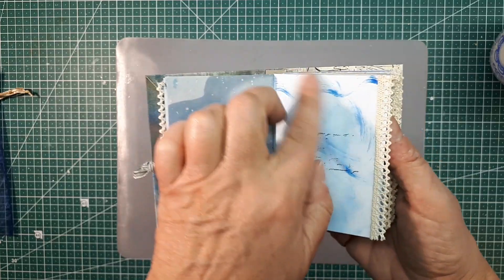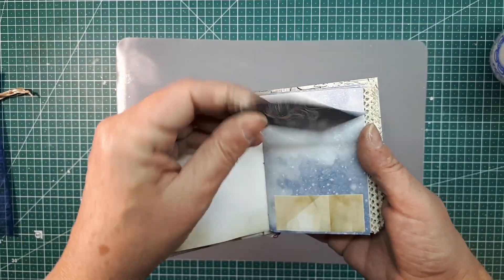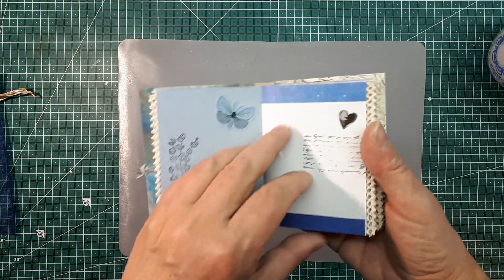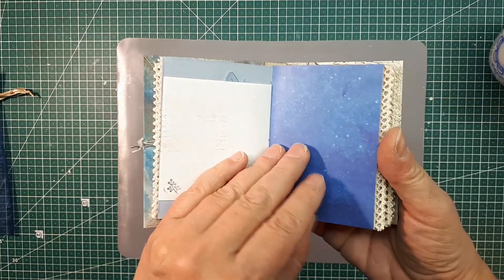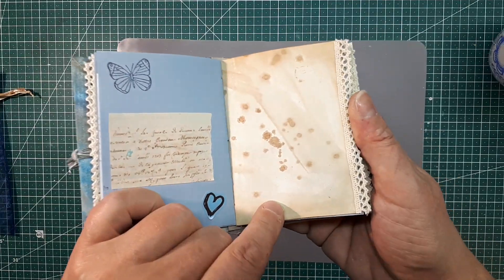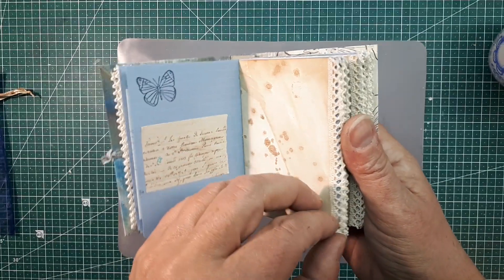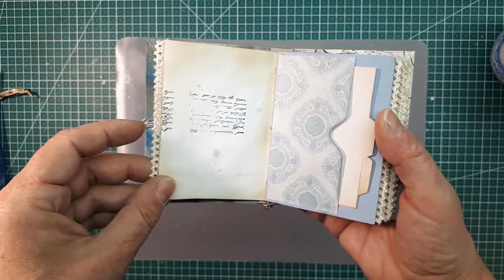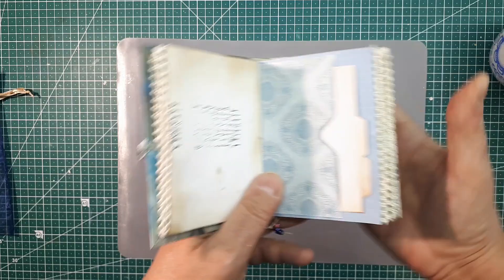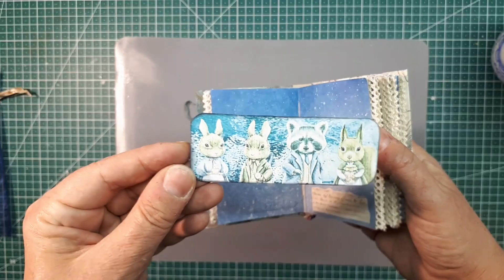Es gibt immer so ein paar kleine Stempel. Das Papier ist auch selbstgefärbt, die Rückseite ein bisschen gealtert. Hier haben wir einen kleinen Tag drin mit Platz zum Schreiben. Wieder Platz zum Schreiben, gestempelt. Ein selbstgefärbtes Papier mit einem ganz leichten Schimmer – ich weiß nicht, ob die Kamera das einfangen kann. Das ist kaffeegefärbt. Hier haben wir eine Tasche, da sind zwei Karteikarten drin, die sind ganz leer – da könnt ihr drauf schreiben, was immer ihr wollt. Hier haben wir ein kleines Bellyband mit unseren vier Freunden von der Luise aus dem neuen Set.